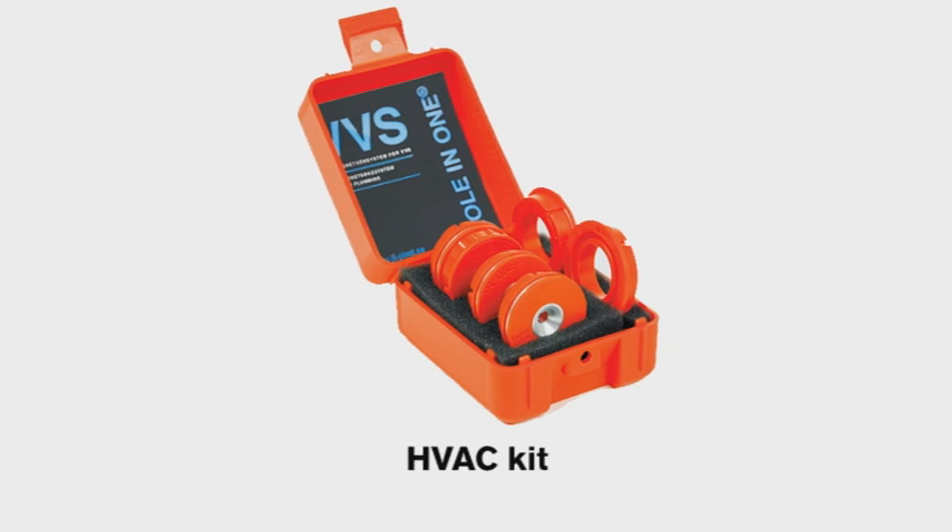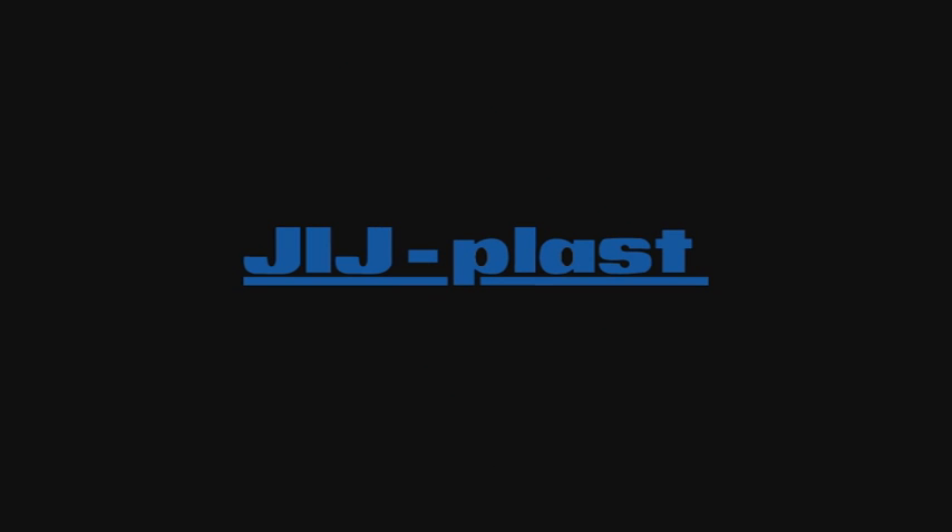HVAC wall socket set — Hole-in-One. This is part of my work. The link is right here.